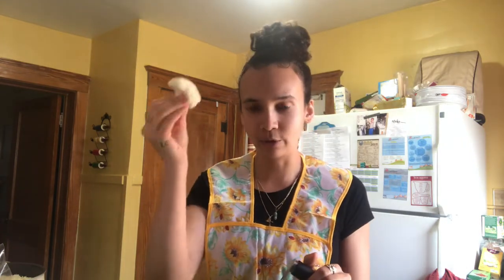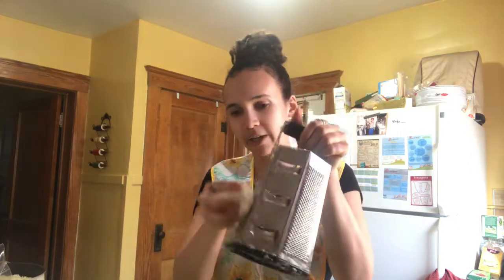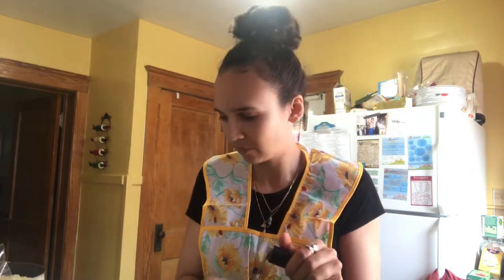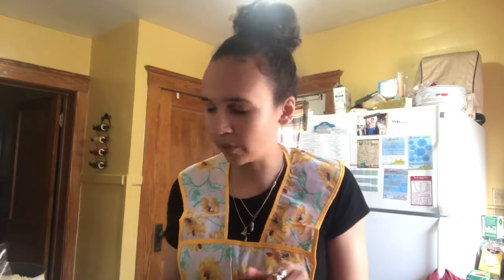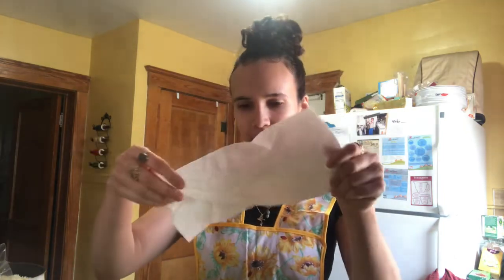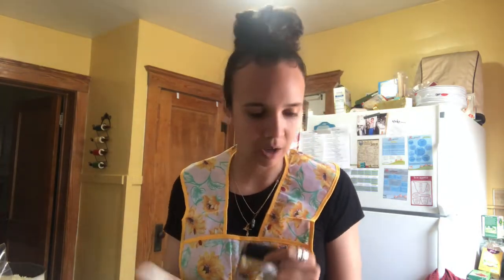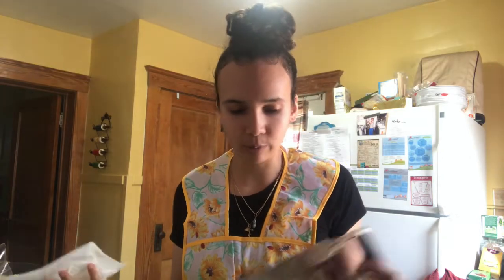Just take a head of cauliflower, the florets, your cheese grater, and shred. Once I do all that, I'm going to take paper towel and pretty much squeeze out the excess water that's in the cauliflower. Cheesecloth would be more preferable here, but we use what we have.